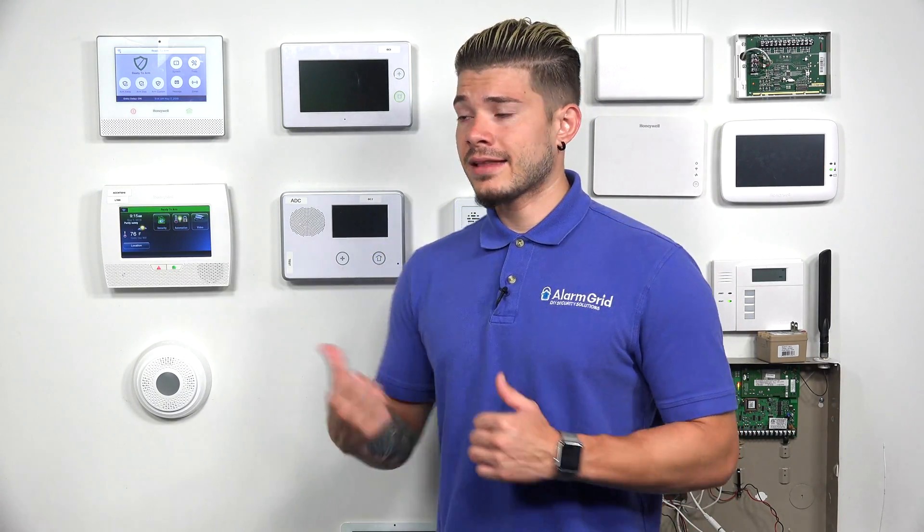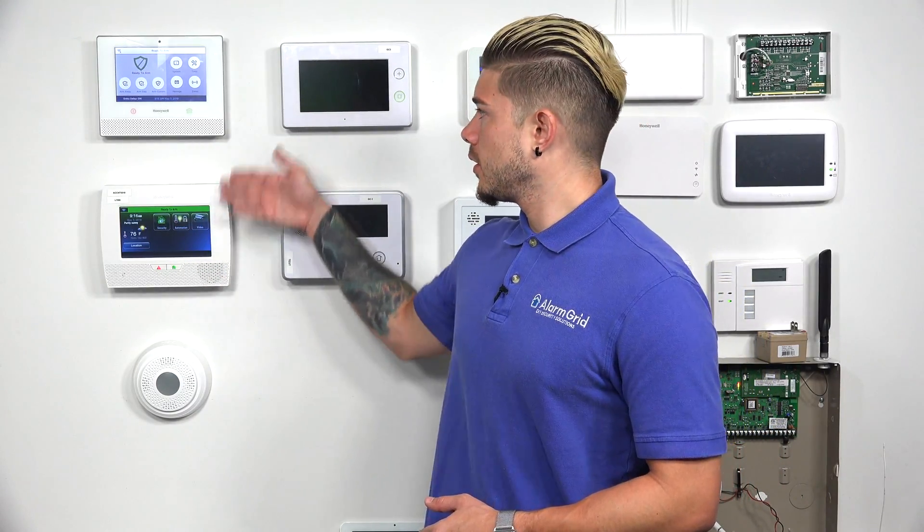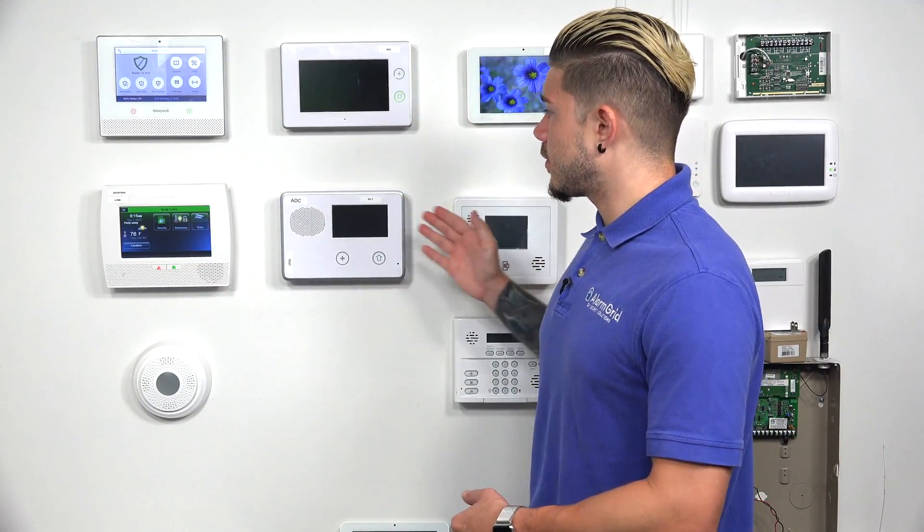The different sensors you can add to these systems can be wired or wireless. If they're wired, you need to make sure you have either a wired system or a wireless system that has wire terminals built in. If you're going to use wireless sensors, you just need to make sure your system has a wireless receiver. For wired systems, you need to add that as a separate part, while wireless systems usually have the receivers already built in.